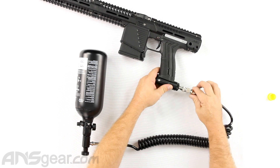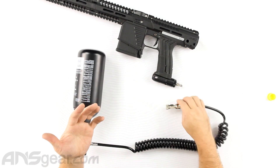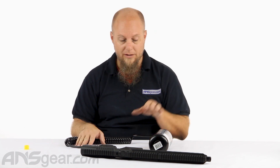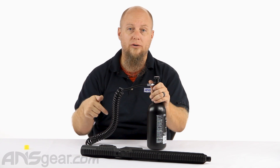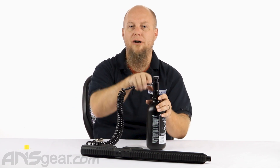Gas the line up, and when you're done disconnect and pop it off — it's super simple. Remote lines are great for beginners, great for people who play long games, people who want to get the weight off their gun, and younger players who just can't carry heavy equipment all day. This is a perfect setup for them. The Tippmann high pressure coiled remote line with slide check is available at ansgear.com — order yours now.